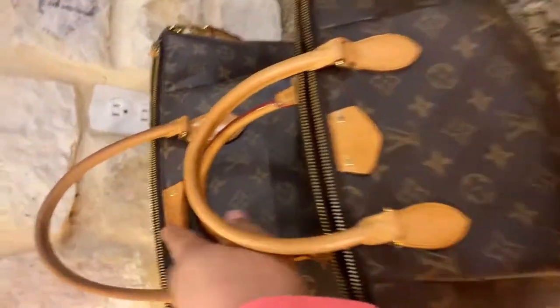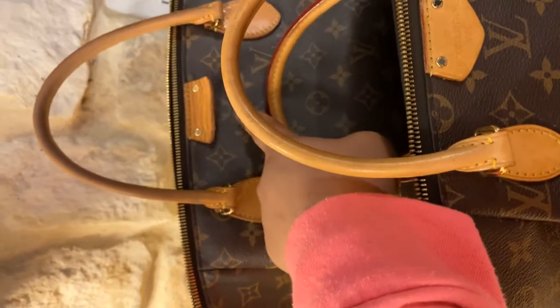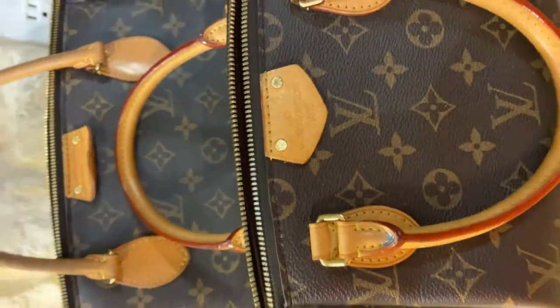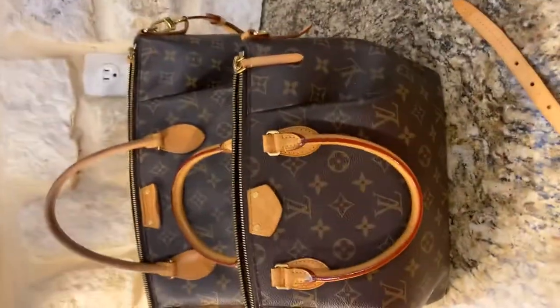I don't know why, but on this one the flap has raised up. I think my Aylna in Azur has that as well, but this one didn't — this one is perfect. If you have any questions please let me know, thanks.